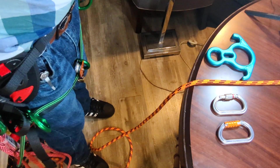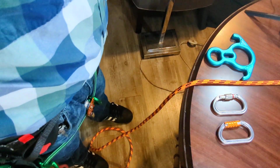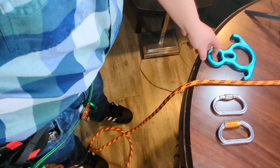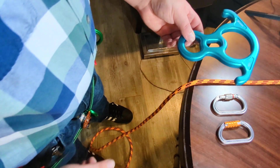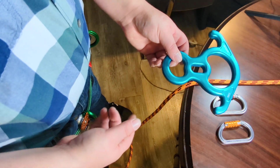Hey everybody, welcome back to my channel. In this episode we're going to talk about different methods for abseiling or rappelling from or down a rope using a figure eight descender.